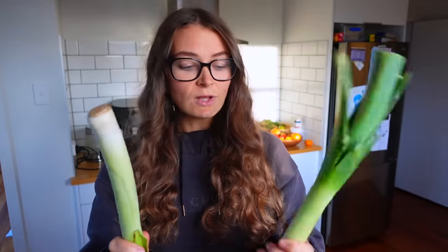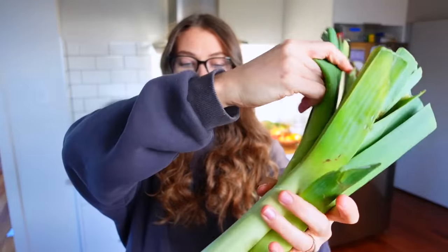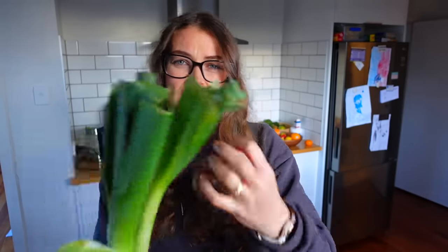I want to share a tip that's been a game changer for me when cooking dirty vegetables. I used to not like cooking with leek because it's really dirty. Celery as well can come quite dirty. What I've found is that if I cut my veggies first and then wash them in a colander once they're cut, it's way easier and actually quicker. I don't have to dry my hands and then dry the vegetable because it's too wet for the knife.